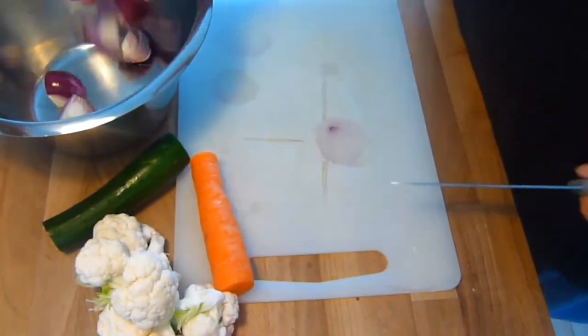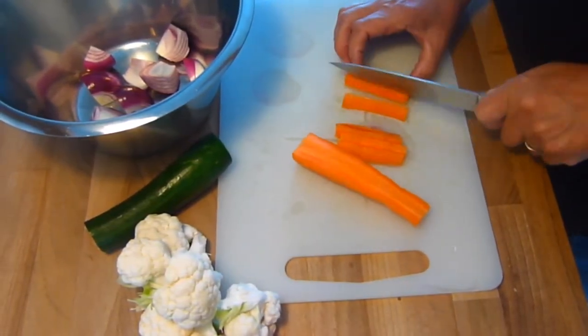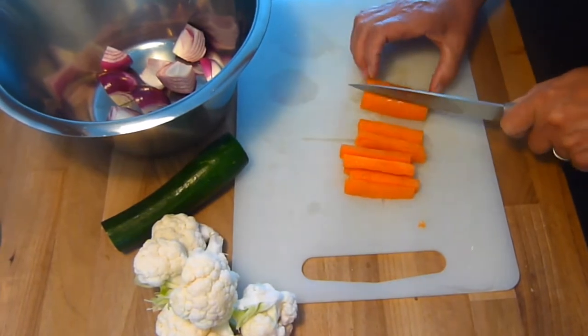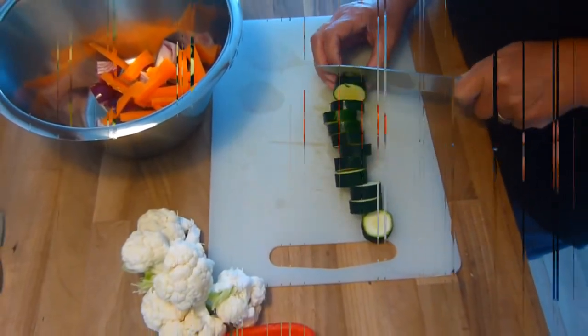First we prepare the vegetables. Simply take a sharp knife and cut into bite-sized pieces — how hard can that be? We are using onions, carrots, courgettes, cauliflower and pepper for this dish, but you can use whatever you have in the fridge.